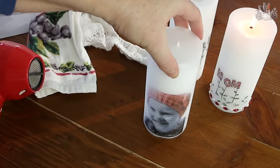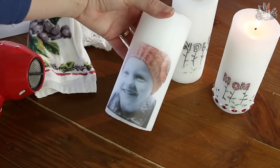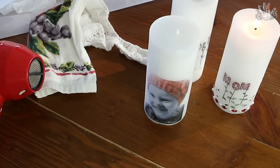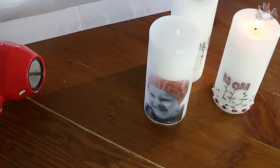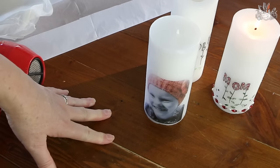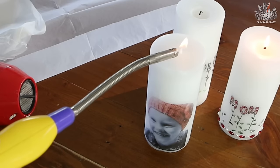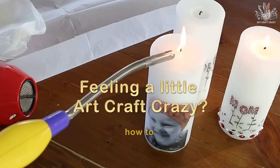And that's ready to go. You can put some bling on it like this one here, or you can just leave it plain. It makes a great gift for someone's birthday or Christmas, or just to have at home — really, for anything you like. They're so easy to do and they're a quick last-minute gift if you need one. I'm Donna from Art Craft Crazy, thanks for watching, and bye for now.